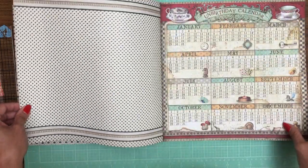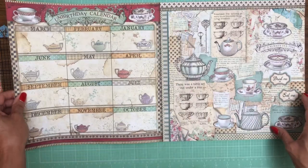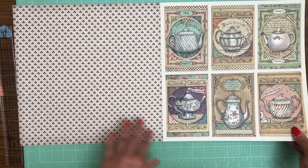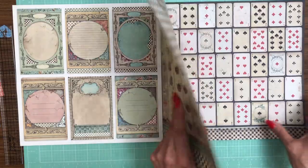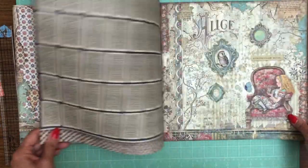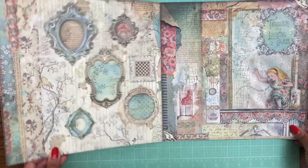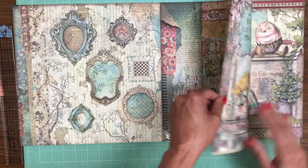This looks like Through the Wonderland section — there's a calendar here again, an unbirthday calendar. All the teapots are lovely. There's a deck of cards — probably not a full deck but a lot of cards. And there's Alice, the looking glass, the house Through the Looking Glass — so from this point on it looks like Through the Looking Glass content.